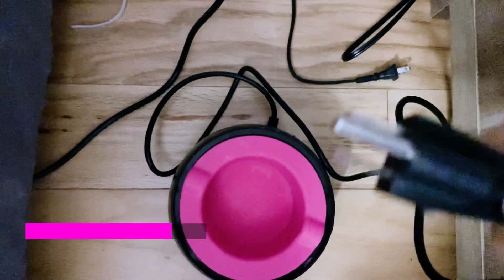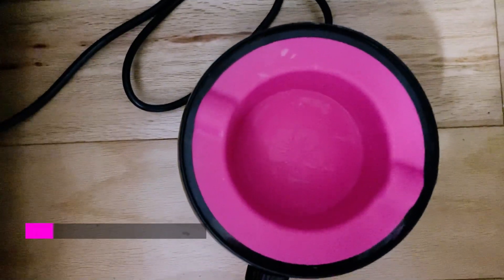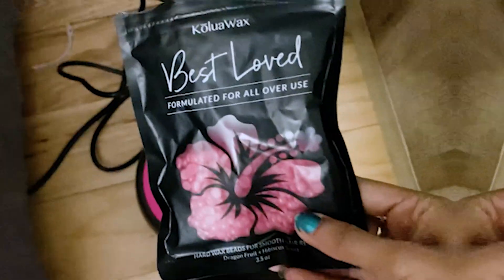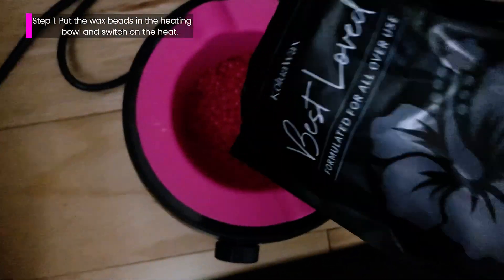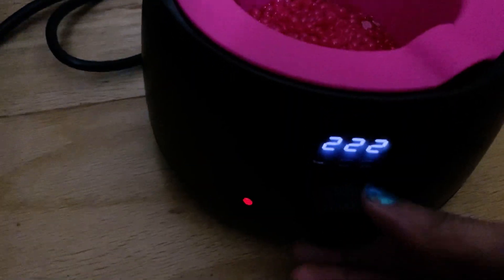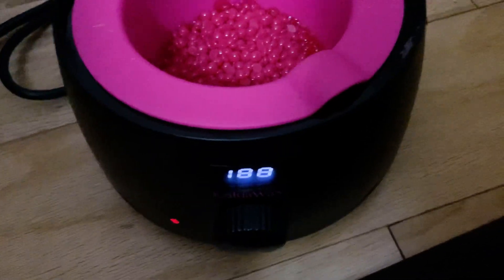First things first, I'll just plug in the socket. The heater is ready and we need to pour in the wax. I'm going to be using the pink one — the one that says formulated for all over you. To speed up the heating process, I'm going to turn the dial to a really high temperature — this is just my hack.